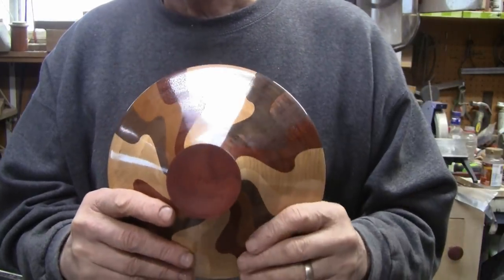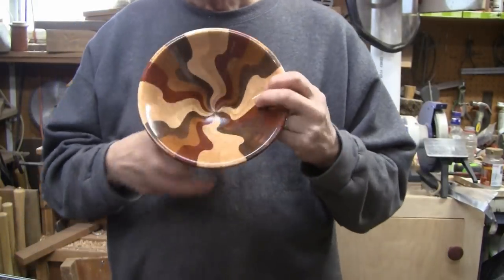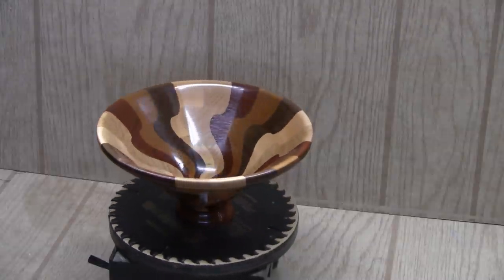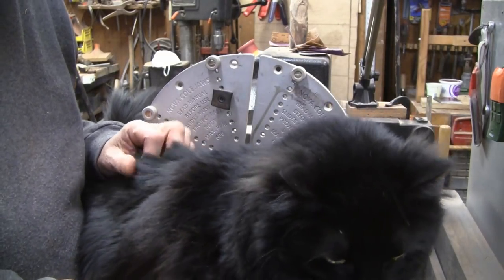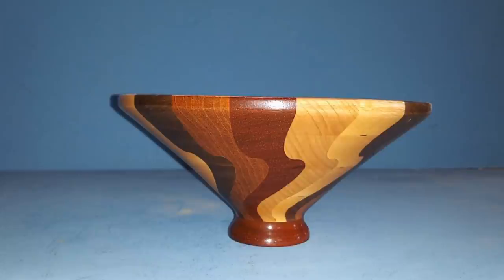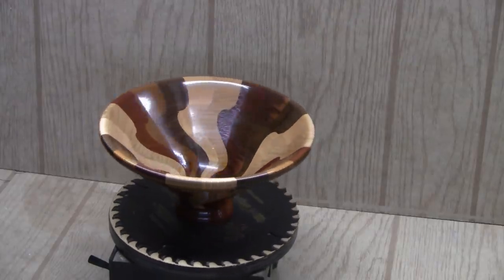I was going to show you cutting the tenon off but right when I was ready, I had a visitor — a really good friend of mine. I'm going to introduce you to him shortly, and to me that'll be better than showing you cutting the tenon off. I hope you enjoyed the process of making this because I sure enjoyed it. His name is Spooky — he has a brother named Dinky who comes out here but doesn't like getting near the camera. Thanks for watching — if you liked this video give it a thumbs up, leave a comment. Thank you to all my current subscribers. If you're not subscribed, please consider doing so — I do videos weekly. Until the next time, see you later.